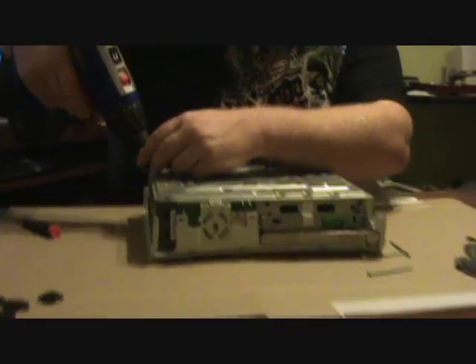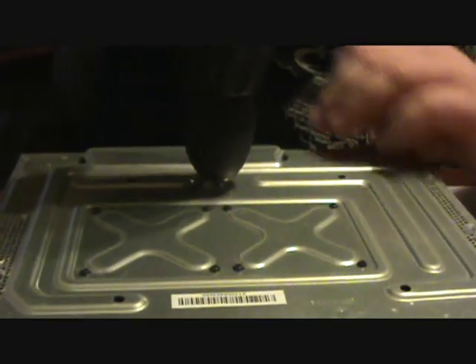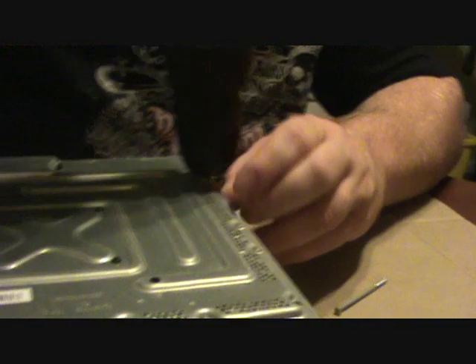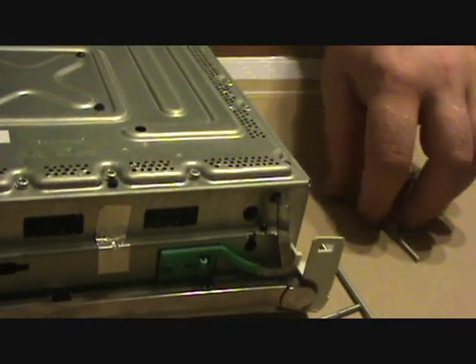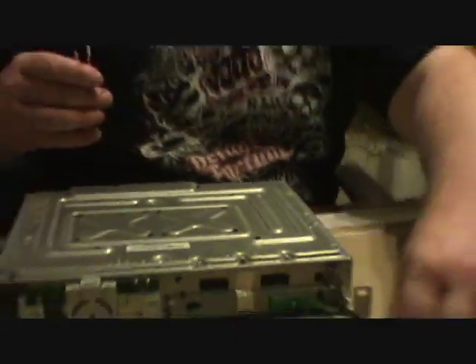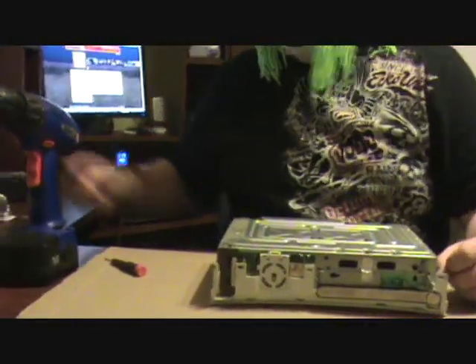There's six of them. Remove. Don't lose them. So, once you remove these six screws, they hold the case on. Don't lose them — just keep mine right there.